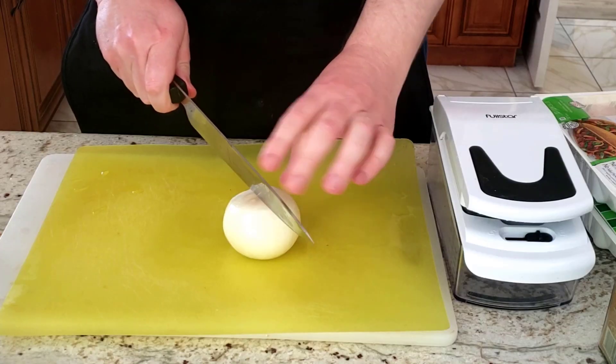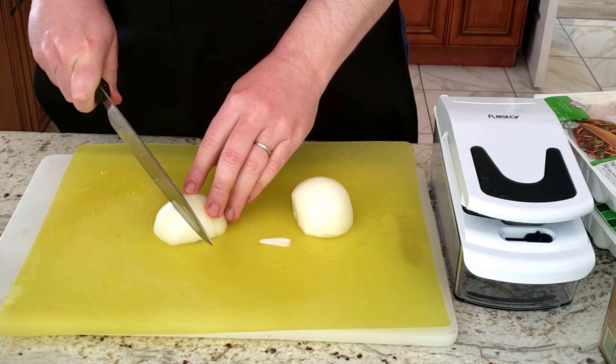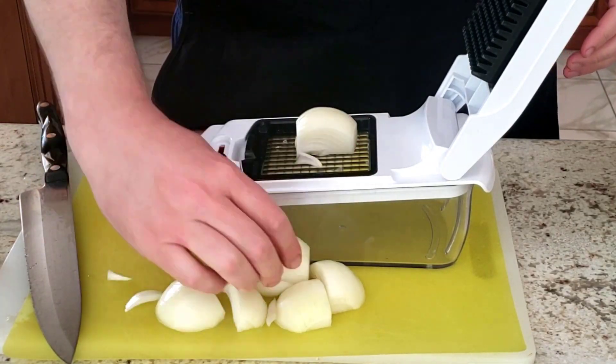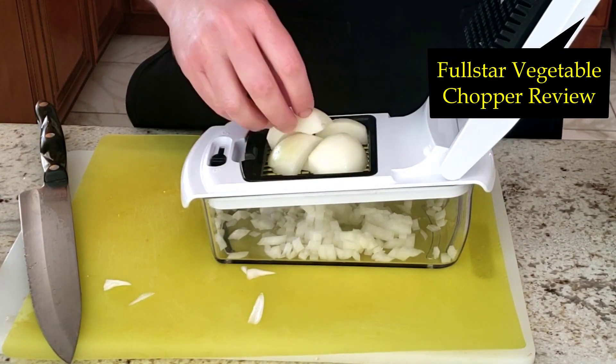Start by chopping up the onion. I personally love to chop onions using my Fullstar vegetable chopper, as it saves me from tears. If you want to see a full review of the Fullstar vegetable chopper where I put it through a full test, take a look at the link above or in the description below.